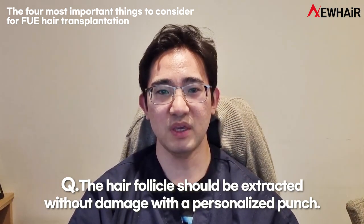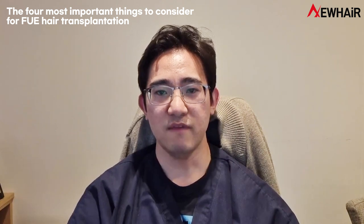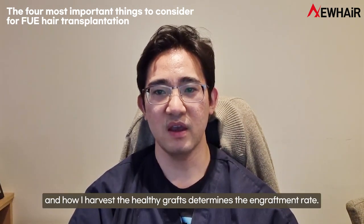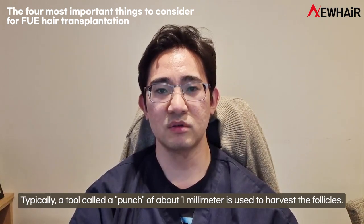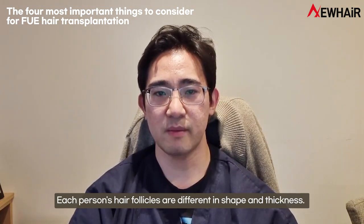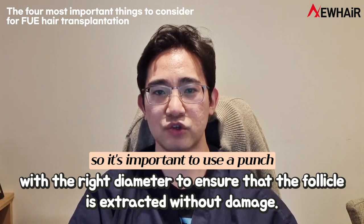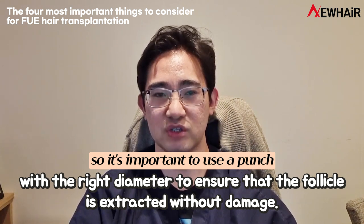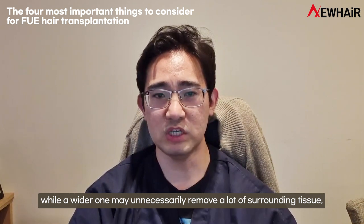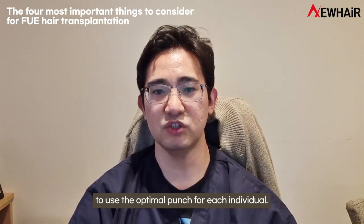First, the hair follicle should be extracted without damage with a personalized punch. When it comes to hair transplant, engraftment is key. FUE hair transplant involves harvesting hair follicles from the back of the head, and how healthy grafts are harvested determines the engraftment rate. Typically, a punch of about one millimeter is used. Each person's hair follicles are different in shape and thickness, so it is important to use a punch with the right diameter to ensure the follicle is extracted without damage. A narrow punch may cut the follicle, while a wider one may unnecessarily remove surrounding tissue, resulting in a higher rate of scarring. It takes skill on the part of the practitioner to use the optimal punch for each individual.